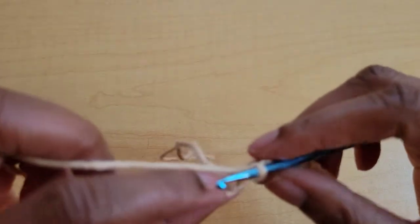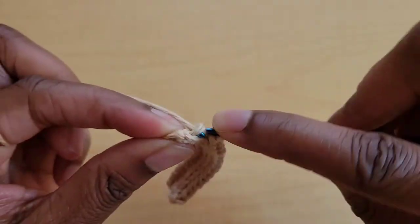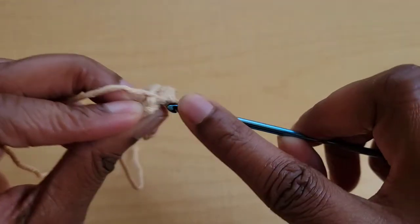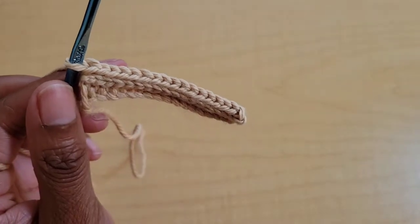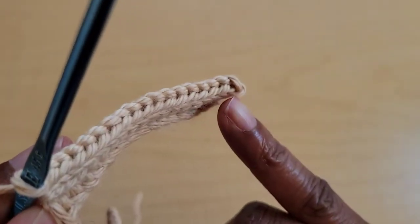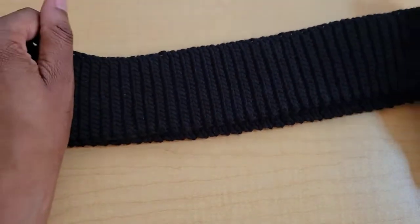When you're almost at the end of the row, it might look like you only have one stitch left but you actually have two — sometimes that last corner stitch is harder to see. Make sure you are hitting that very last stitch. I'd have to dig that loop out sometimes because it would be tight. It's very easy to skip your very last stitch of the row, so make sure you have 17 slip stitches in every row. Continue that pattern until your waistband can stretch out to your hip measurement.